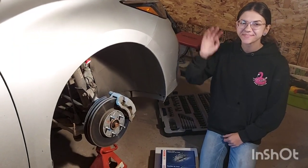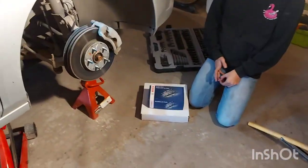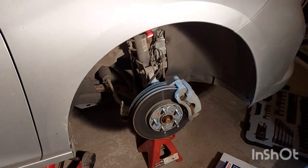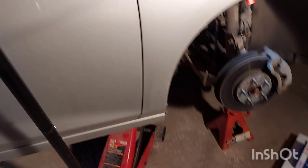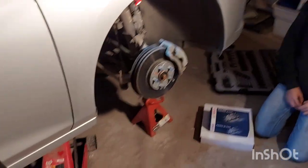Good day everybody, we're back. Today we're going to be doing the brakes on a 2018 Cruze. We've already jacked it up and put our jack stands under it — you guys have seen us do this before — and we've taken the wheel off.